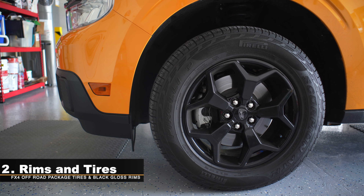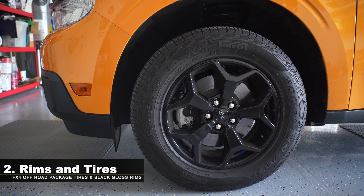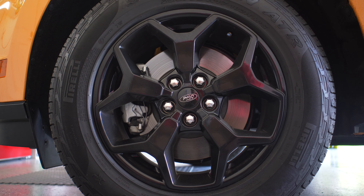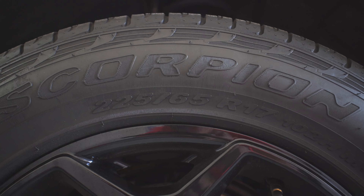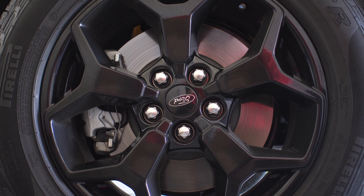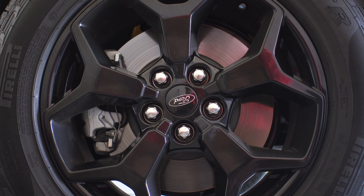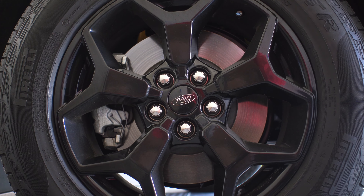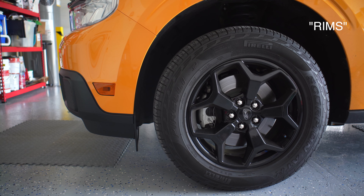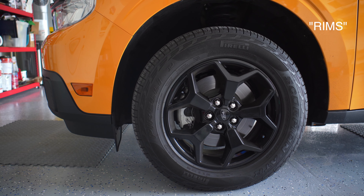My second thing I like about this truck is the wheels — the way they were designed with that all-black look, the spokes that split into two different ends. I really like the design; they look great. I also like the tires that come with it: the 225/65R17 Pirelli Scorpions that come with the FX4 package. If you get the FX4 package, you get this type of tires and wheels. A lot of people say they love the wheels, and I'm glad I made that choice. That's the second thing I like.